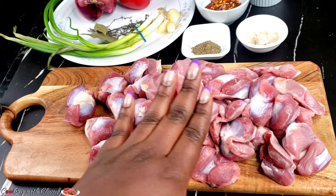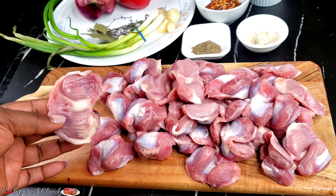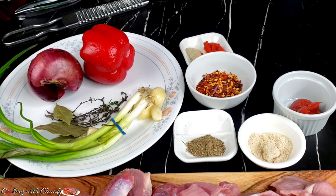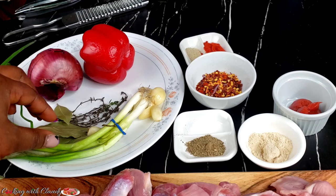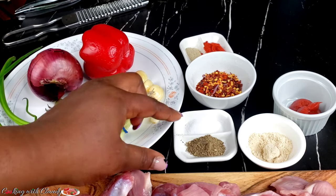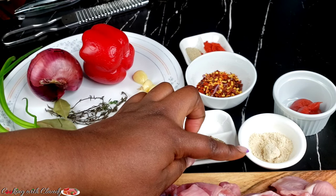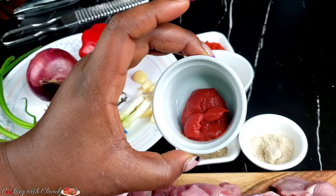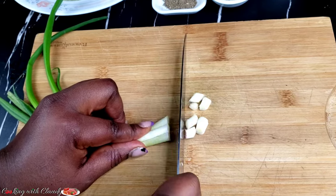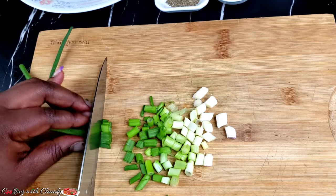For my ingredients, I have some chicken gizzard perfectly washed with some vinegar and lemon — it's so beautiful and fresh. You can use any amount you want. For the other ingredients we have green onion, bay leaves, fresh thyme, some garlic, onion, and red bell pepper. In this little bowl I have some black pepper, salt, chicken seasoning — you can use Maggie cubes or bouillon cubes — some chili flakes adjusted to your taste, tomato paste, paprika, and white pepper. I'll start off by chopping the green onion, the onions, and the red bell pepper.